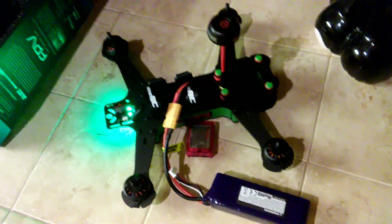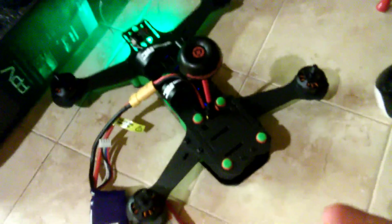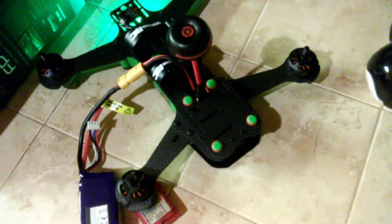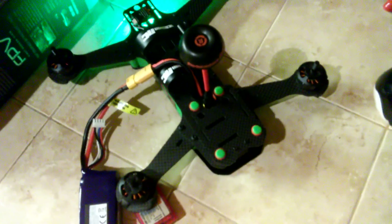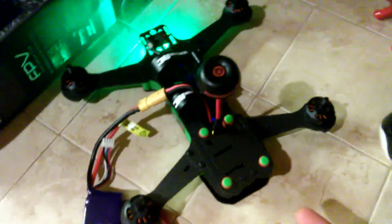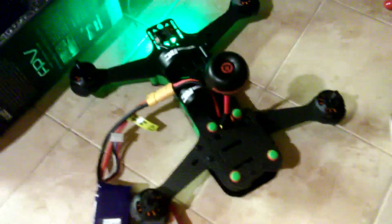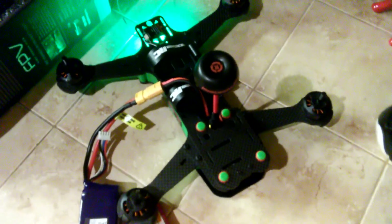If you're looking at purchasing the Blade Vortex 250, keep in mind you might receive one that's completely dead, just like mine. I did a Google search and found at least one person on a forum who experienced something similar. I called Blade and they said there's a trick to get it to work where you have to connect it to another receiver — I don't want to deal with that. I just want to connect my transmitter to it and fly it. So if you're looking at the Vortex 250, just be careful: yours might arrive dead.